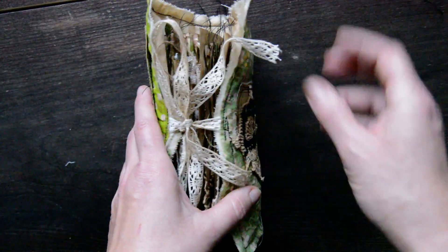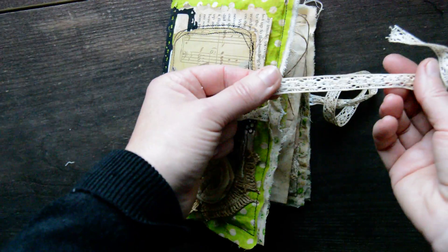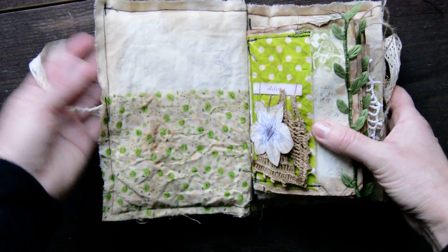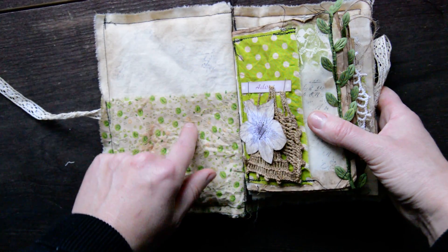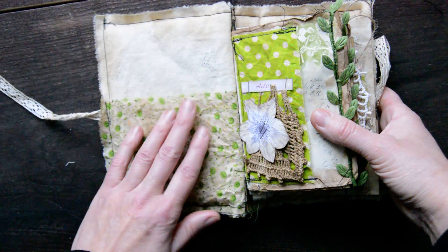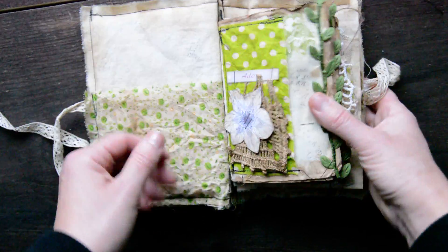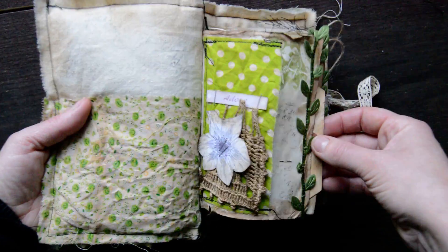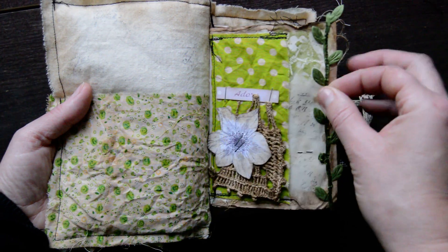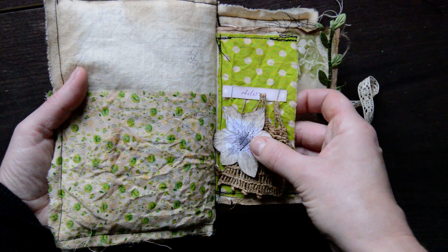The closure is just a cream lace trim. I forgot to put the 'this book belongs to' tag, but I'll do that later. A little bit of coffee staining here as well, a large pocket, and some green trim — I ordered this leaf trim, I love it, it's really nice.